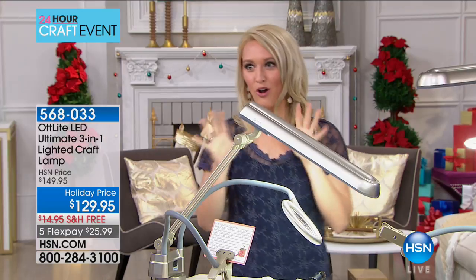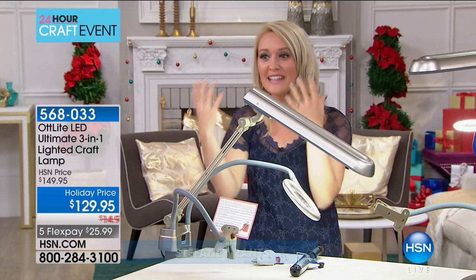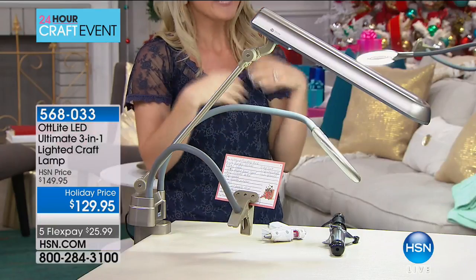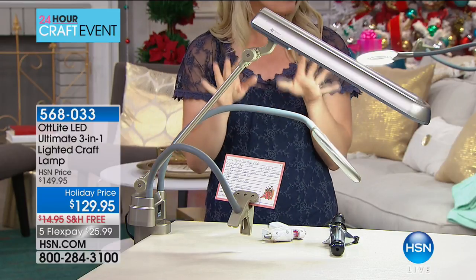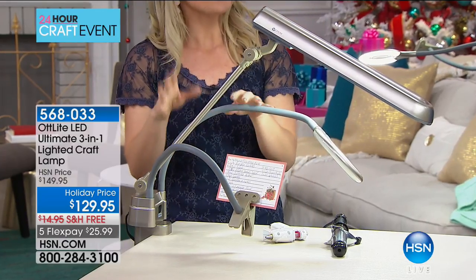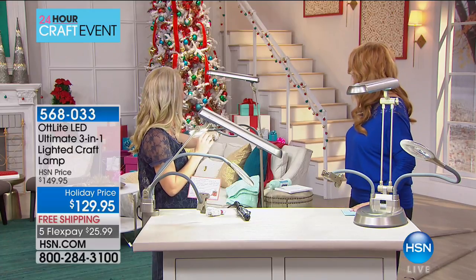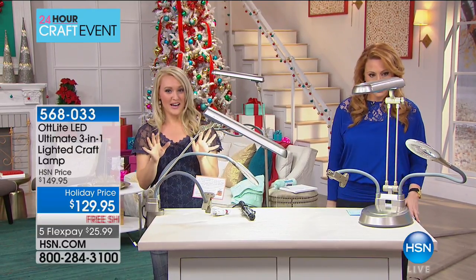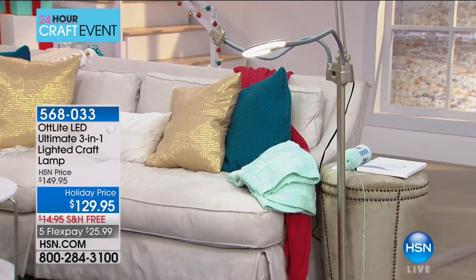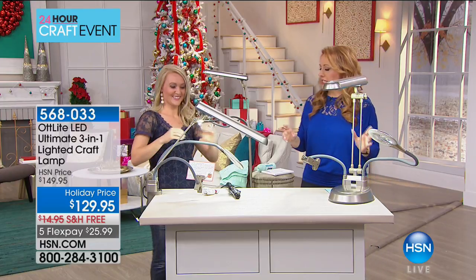We want to tell you about all its features — you are going to love all the capabilities. It's an OT light, which means it's a natural daylight bulb brought indoors, so you can do your crafting and all those wonderful projects into the wee hours and into the night and you'll still have bright daylight inside. We call it the three-in-one: you're getting three configurations — the clamp configuration, the tabletop base, and the standing floor lamp. It's very easy to swap from one to the other, so it works whether you live in a large home, a small RV, an apartment, or a dorm.